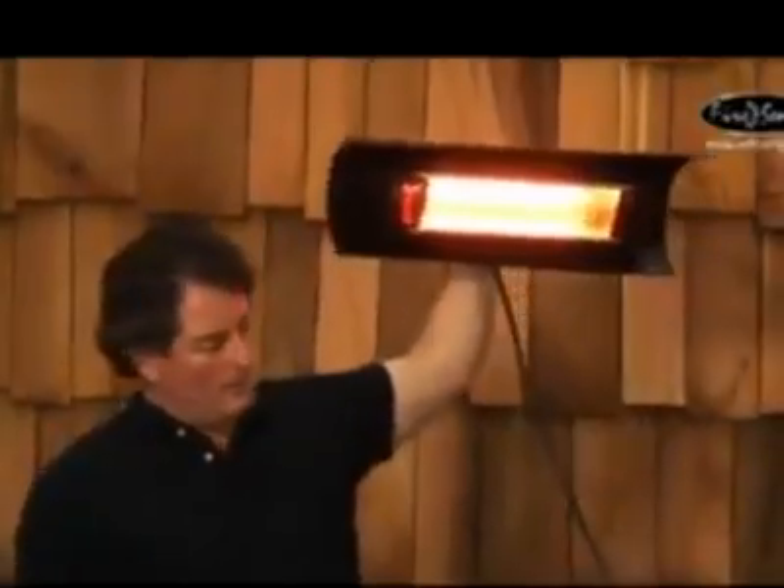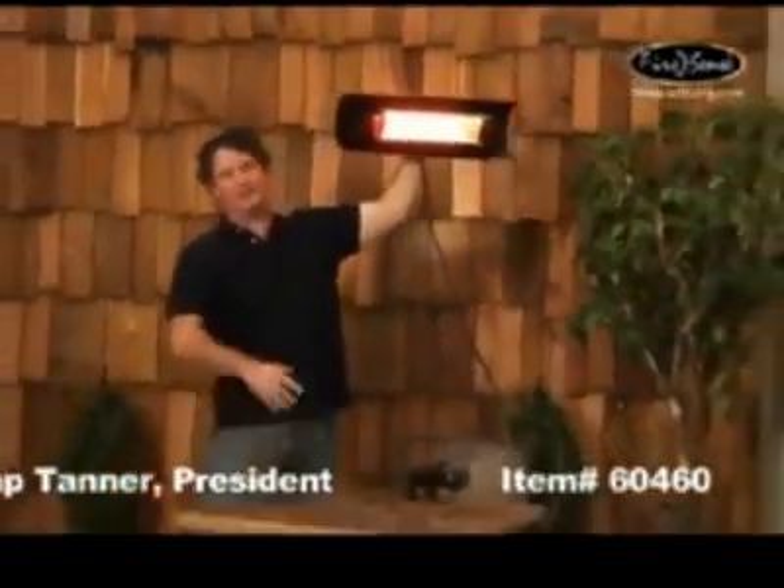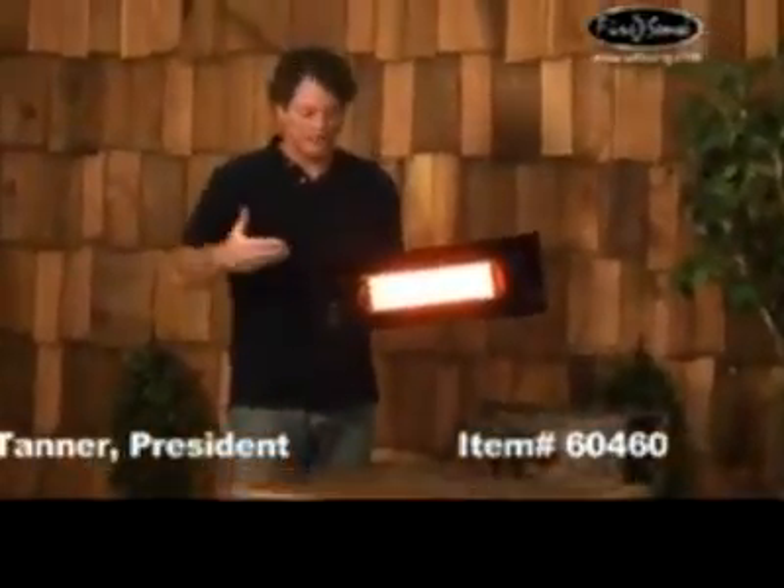Use these at an angle so that it heats the people sitting around your patio table. If you're looking for an alternative to LP gas patio heaters, take a look at our FireSense infrared patio heaters to extend your seasons on your patio for years to come.